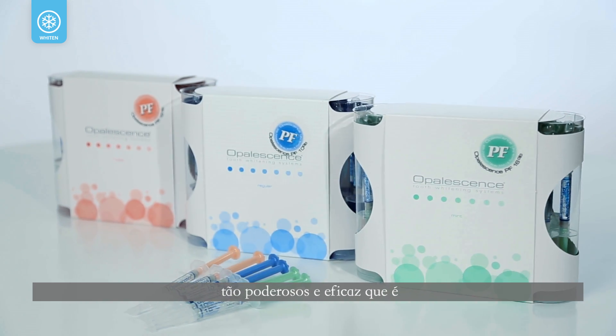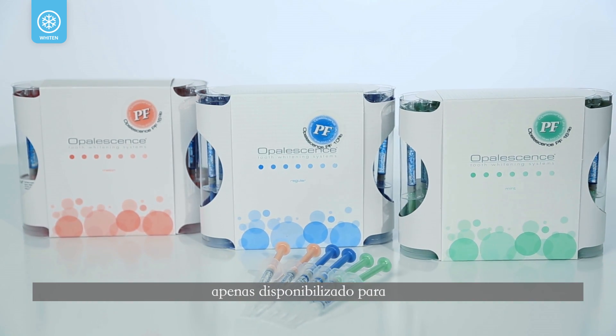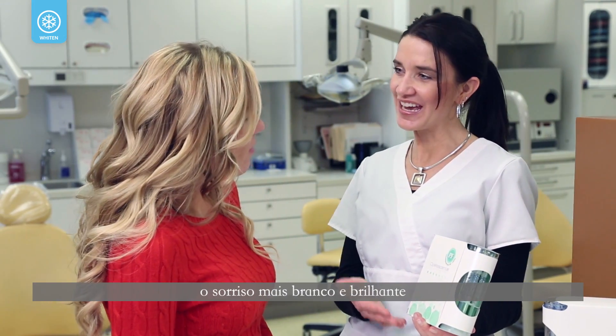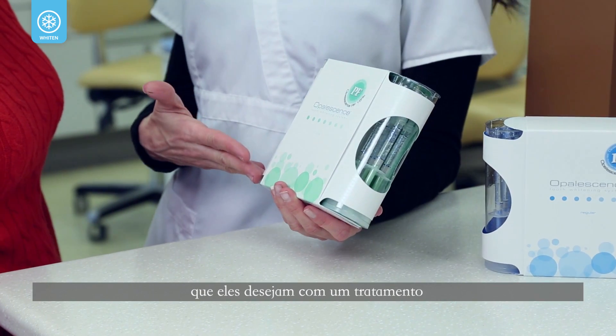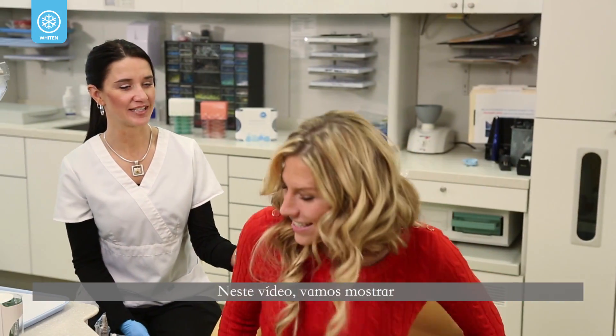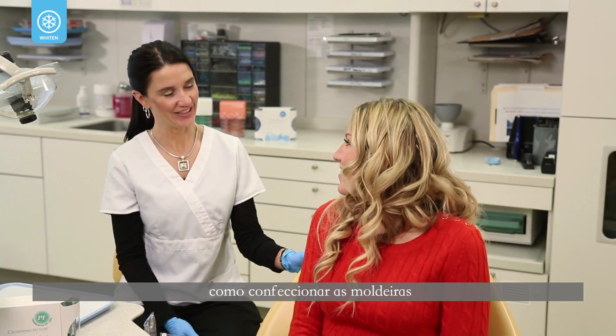Opalescence is a professional whitening treatment so powerful and effective, it is only dispensed by dental professionals. With Opalescence, you can give your patients the brighter, whiter smiles they want in a treatment that fits their unique needs. In this video, we'll show you how to fabricate custom whitening trays and how to begin a whitening treatment.